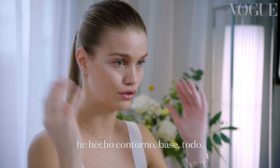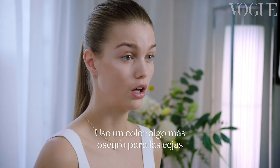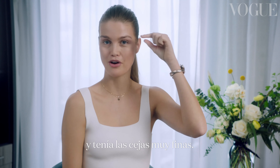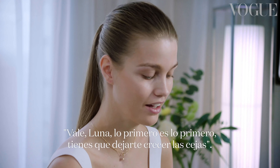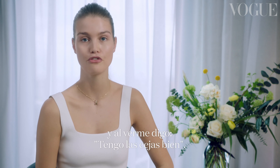Now we go on to a very important part: the eyebrows. I'm using a slightly darker color for my eyebrows because it gives much more definition on your face. By the way, in high school I used to pluck them really thin. When I started modeling, the first thing my agent said was, 'Luna, first things first, you have to let your eyebrows grow.' And I was like, no I don't want to do that. But now I'm very happy that I did it, because now I wake up every morning and I'm like, okay, my brows are fine.